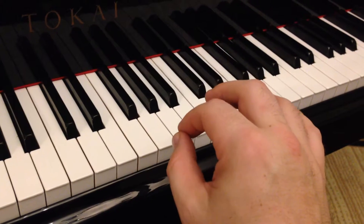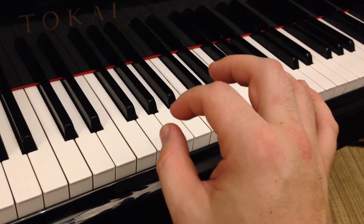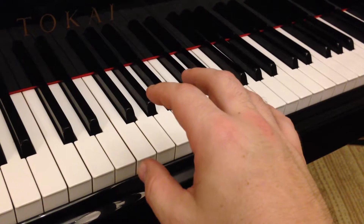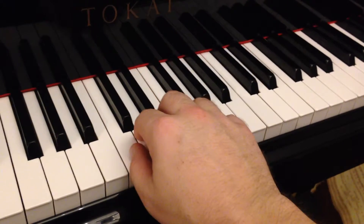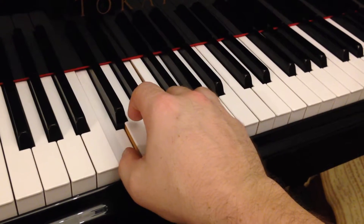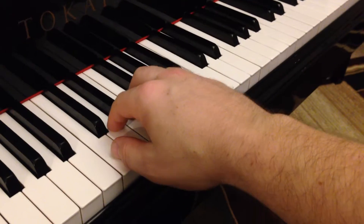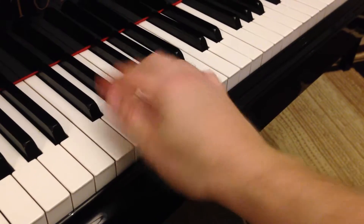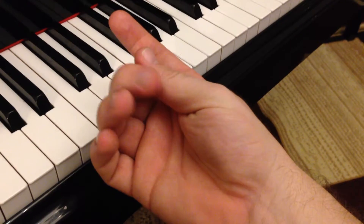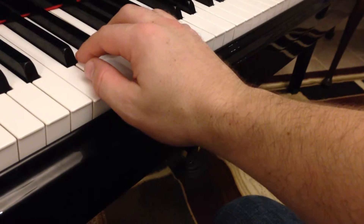A lot of my students don't really know how to place their thumb on the keys, and if you don't know how to properly place your thumb it gives you really bad hand position. Let's take a look — I'm going to put my hand in the C5 finger scale. If my thumb is played flat, playing on the most surface area I possibly can on the side of my thumb, notice what happens: my wrist goes down a lot.